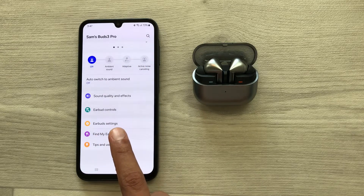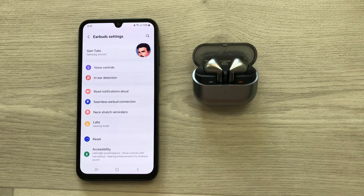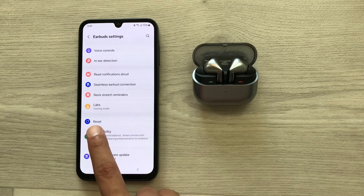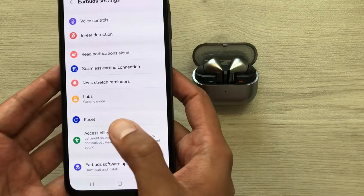Here you can see we have this option of Earbuds Settings, so you have to select this option. Now once you go inside Earbuds Settings, here you can see we have this option of Reset, so you have to select this Reset option.